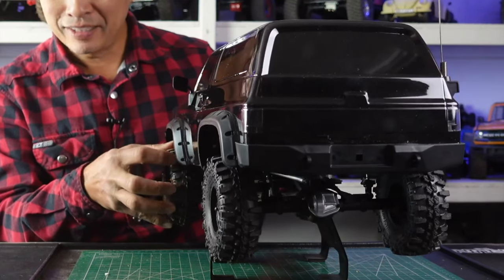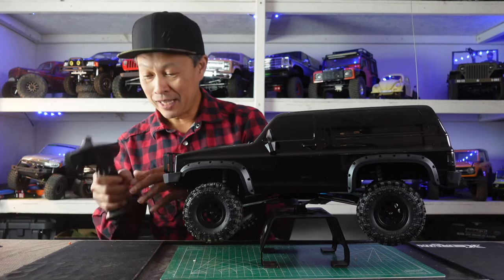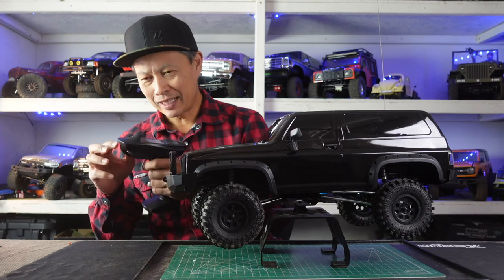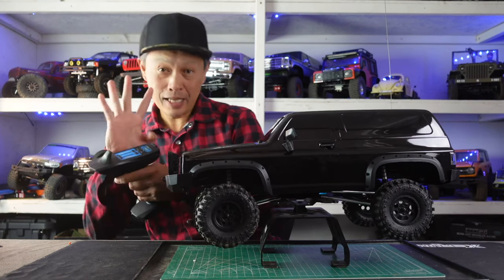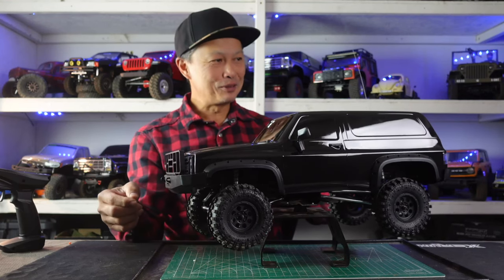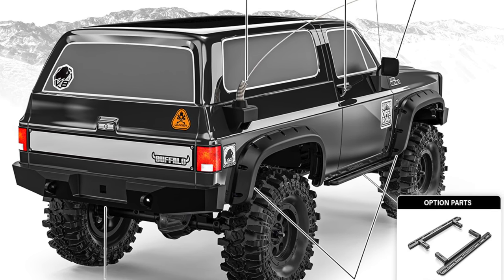It comes with this transmitter — very cool, removable handle, four-channel, and it's one of the better RTR ones I've seen. It's got a nice feel, very light action trigger, nice spring-loaded steering, four-channel — I think they use three of the channels. The antenna is super cool because when you're rolling it gives you the sense of scale and motion when you have a wobbly antenna like that.